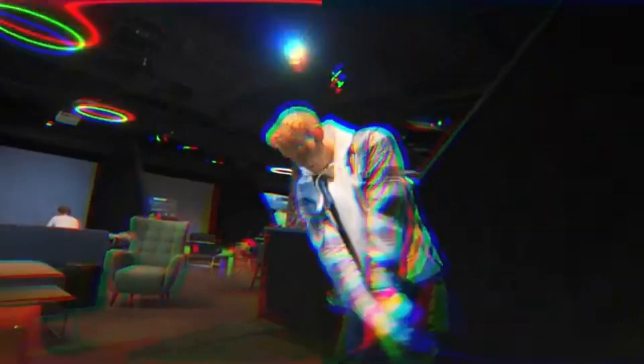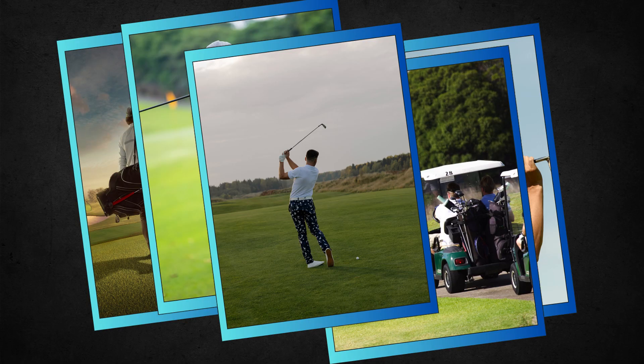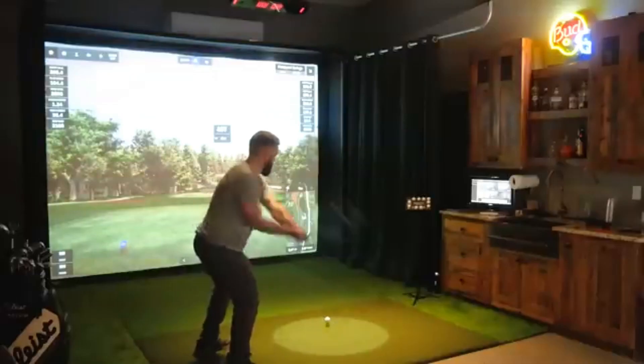Golf simulators explained — how they work, why they're booming, and which one you should try. Golf isn't just played on lush green fairways anymore. It's also played in garages, basements, man caves, and luxury lounges, thanks to golf simulators.